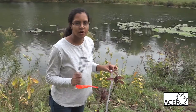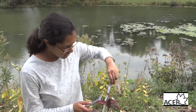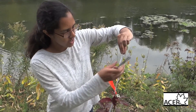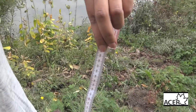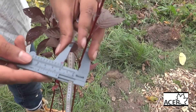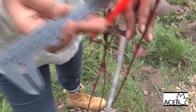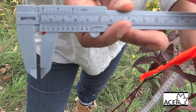The next measurement on the data sheet is diameter at breast height. These shrubs are too small for that, but diameter at breast height is measured by going from the ground up to 130 centimeters. You're going to use the caliper again — if this were 130 centimeters, you just take the caliper lightly and measure the upper stem. This is referred to as DBH, diameter at breast height.